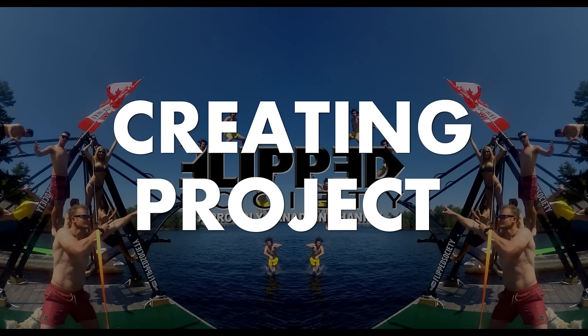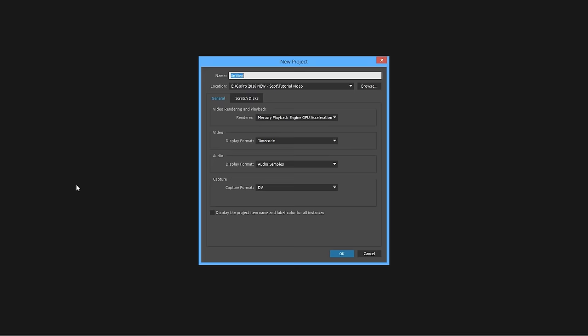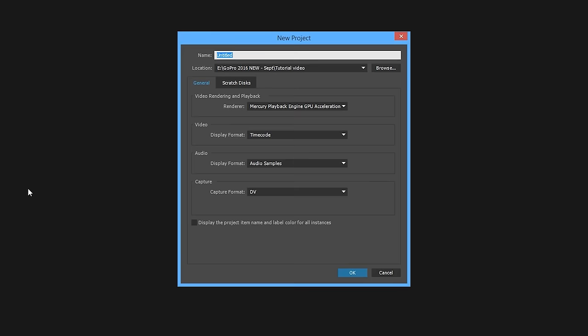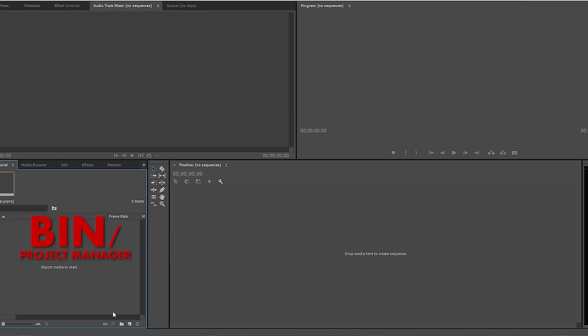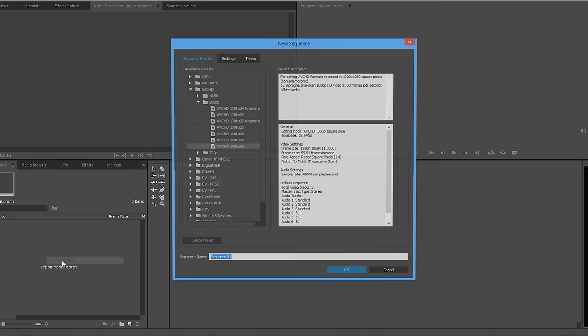Now moving on to creating our project. Whether you're using GoPro Studio, Final Cut, Adobe, or any real video editor, you're probably gonna be able to follow along because all these things are more or less the same. So we've got a new project here, I've set up a tutorial video folder, and we're gonna name this 'tutorial' for now. We get to our main empty screen — nothing has been imported, no sequences have been created — and the second step is over here in our bin, which we're going to use to hold everything in the project.